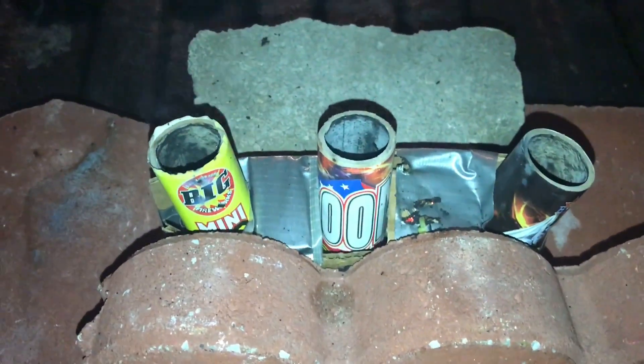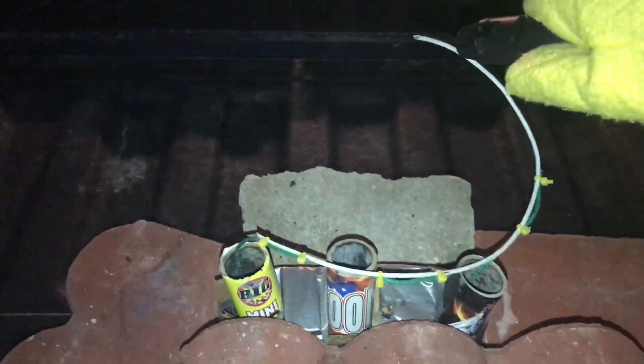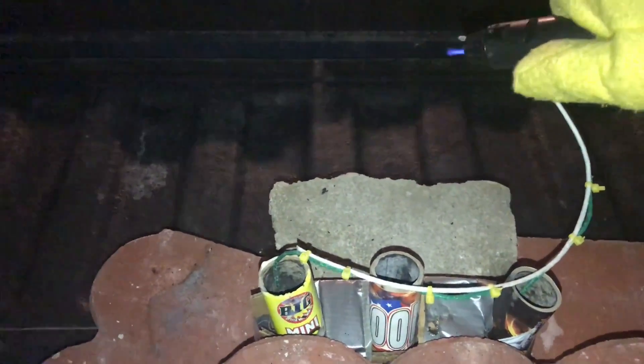We got it secured with bricks and this is going right off the back of my tailgate. Honestly, for $3, that was super impressive, and I'm definitely going to be picking up more of these. Here goes round two — mini artillery shells, so far super awesome. Man, those things pack a punch for their size. Alright, I hope you guys enjoyed.